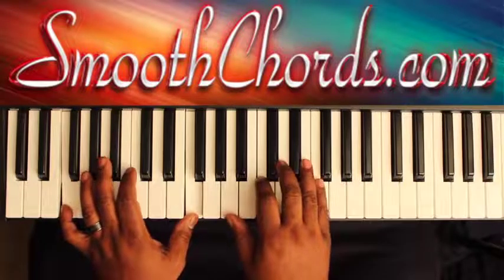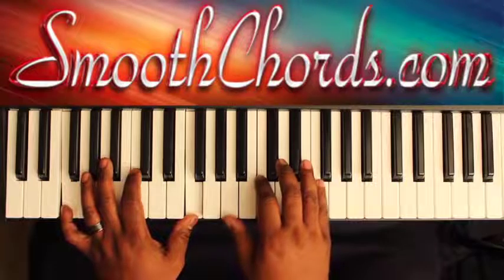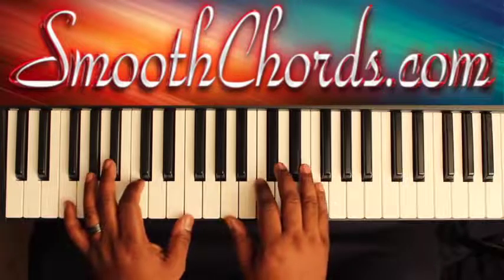F in the left with an F chord in the right — A, C, F, A, C, F — and that's inverted. This is when the soloist comes in.